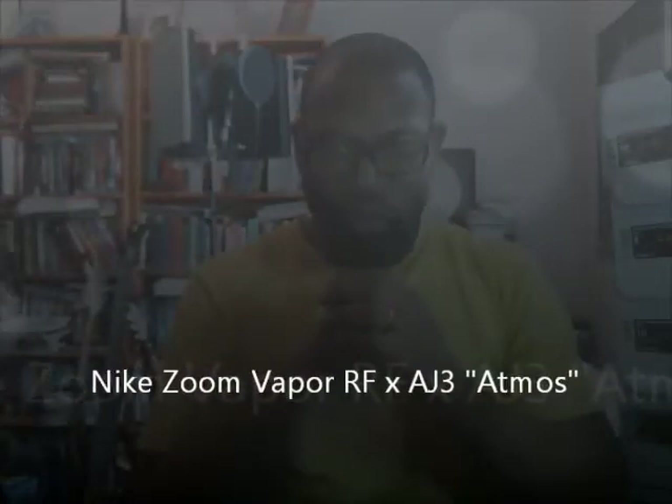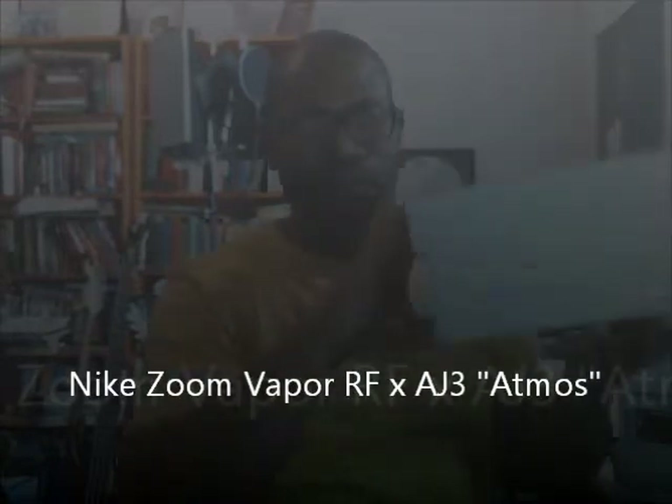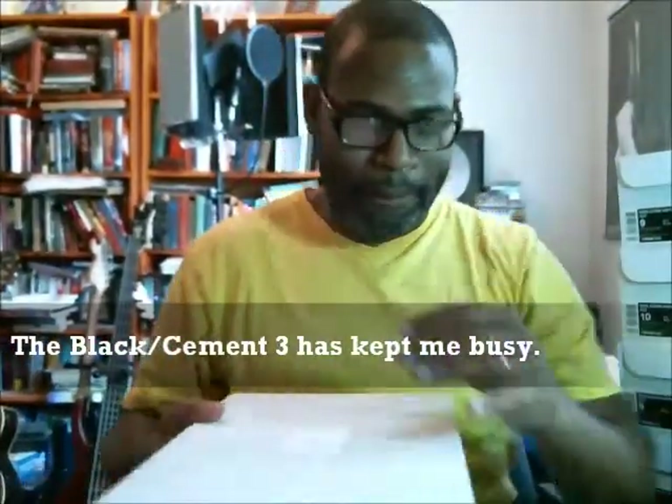Hey, what's up y'all, back for another authentic verification — not the Atmos Air Max 1, but the Atmos Nike Zoom Vapor RF times Air Jordan 3. This is just as limited and coveted as the Atmos Air Max 1. Anytime you have the Jordan 3... it's been a minute since I've done an authentic verification, but the black cement threes have kept me busy.